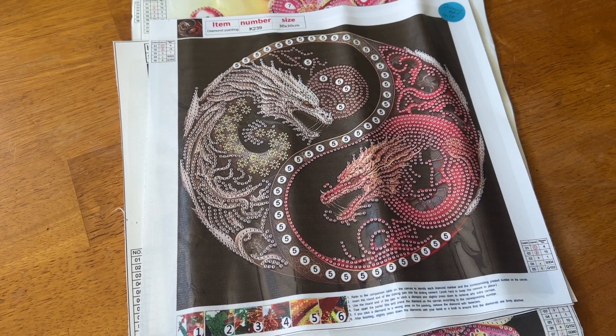Hey everyone, it's Miranda from Diamond Painting with the Besties. How are you? I hope everyone is doing well today. I have some really fun and unique specials for you today. This is from Diamond Art Gifts, so thank you Diamond Art Gifts for sending these out to me.